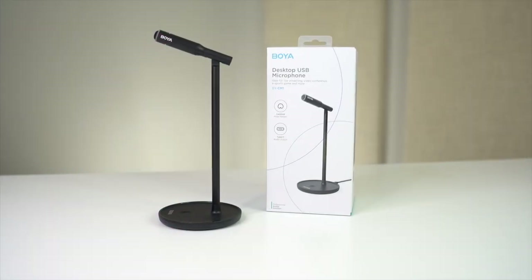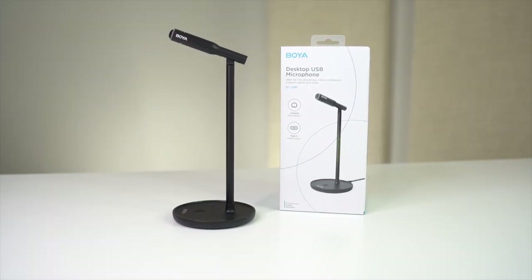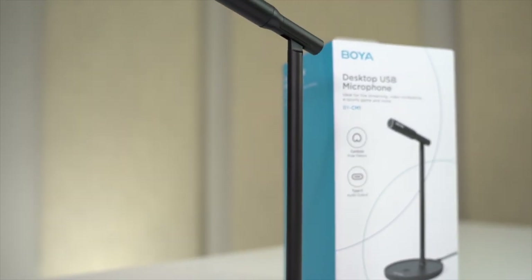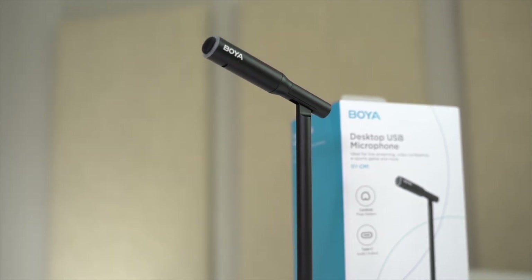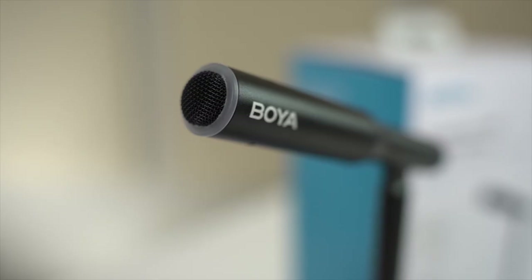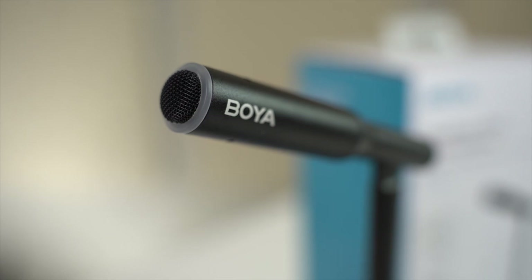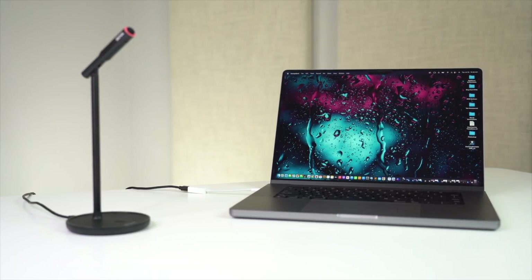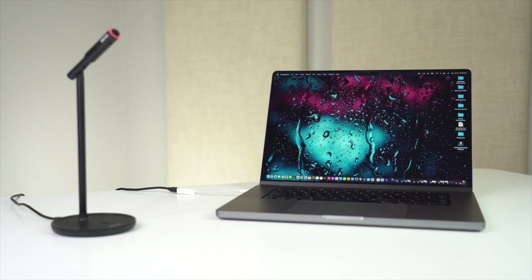The Boya BY-CM1 is by far the slimmest and most space-efficient mic I've ever used. From what I can tell it has good build quality, a solid feel, offers plug-and-play features, and the cable is a decent length. Next let me show you how to connect this mic to a computer so you can literally plug it in and start using it.